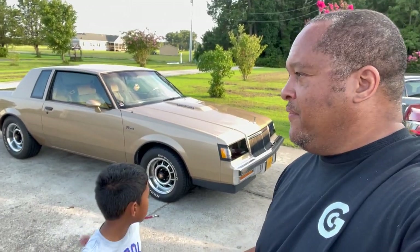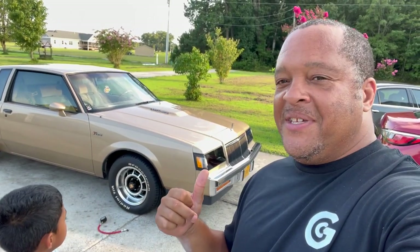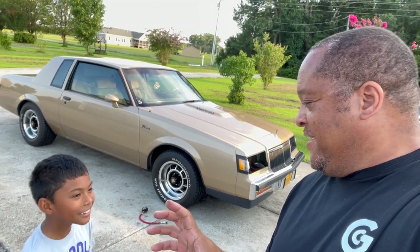Y'all haven't seen it on the channel. For everybody new to the channel, this is old Zelda. The reason we call it Zelda is because it reminds me of the Zelda Nintendo game — that gold cartridge, right?